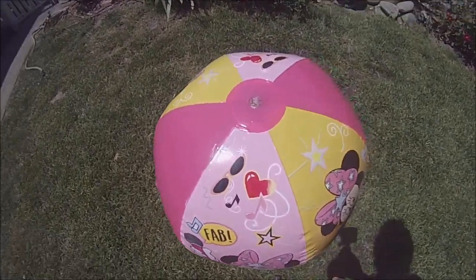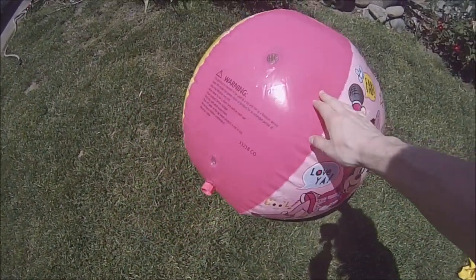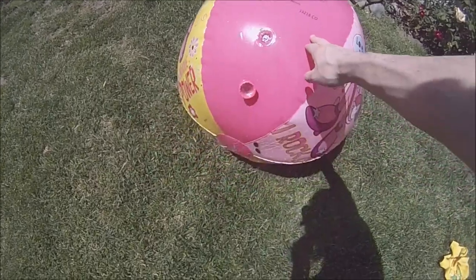Hello everyone, 700apache here, and in this video I'm going to show you how to turn an inflatable sprinkler into a normal inflatable.